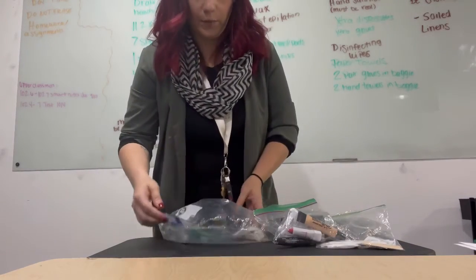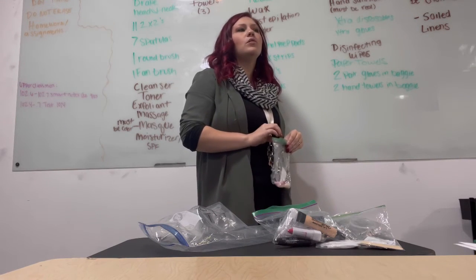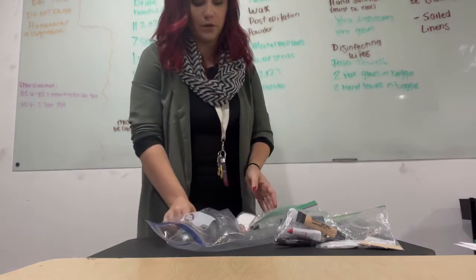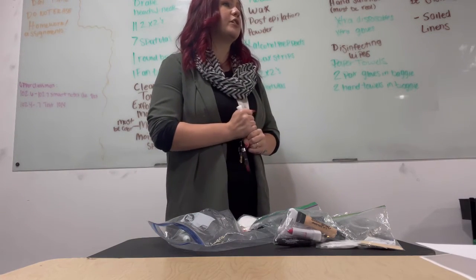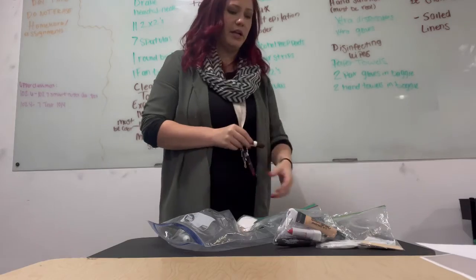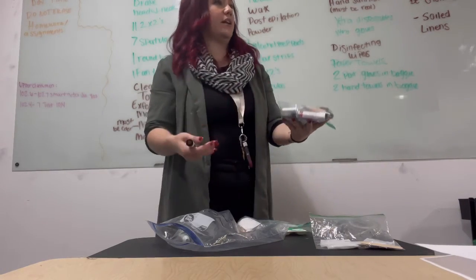For my makeup disposable supplies, I have a cosmetic sponge wedge for liquid foundation. You need a spatula to scrape out your powder. You're going to need four spatulas total — to scrape out product for powder, blush, eyeshadow, and lipstick. To apply the facial powder, use a cotton ball; to apply blush, use another cotton ball — so two cotton balls needed.